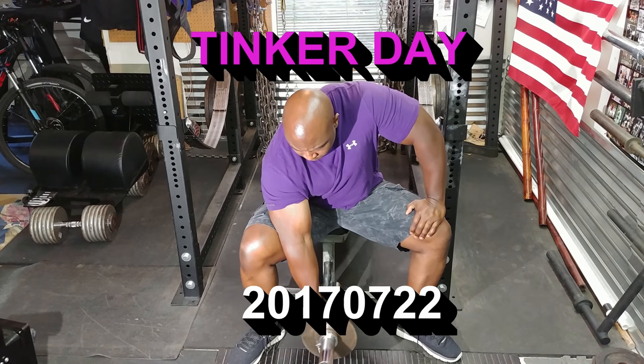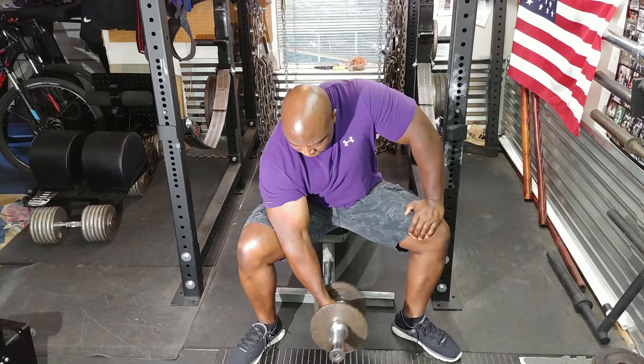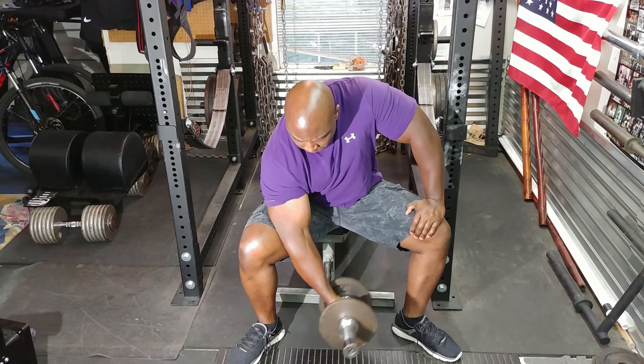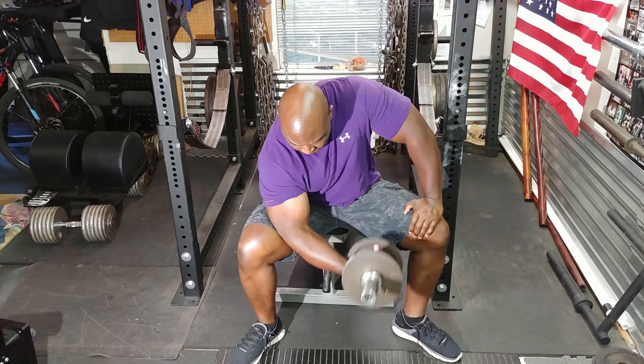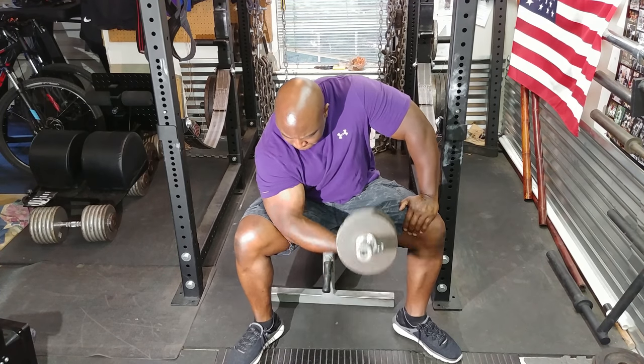In today's session, I decided to train my arms. It's been a while since I've trained biceps. I actually injured or strained my forearm a couple of weeks ago, so I haven't really been able to train them. Today's the first day back.